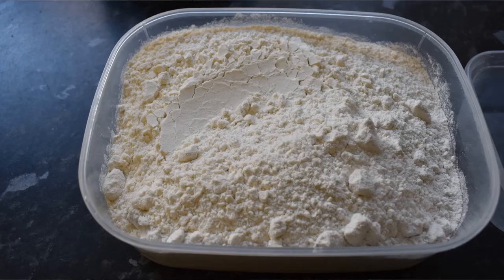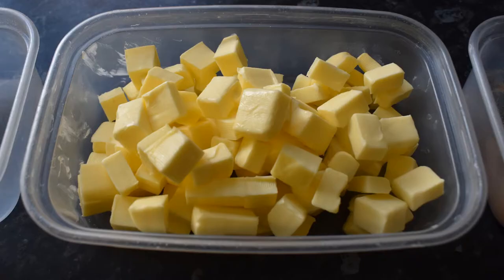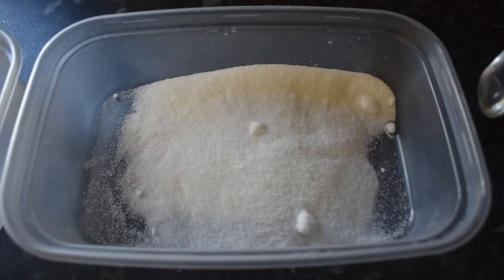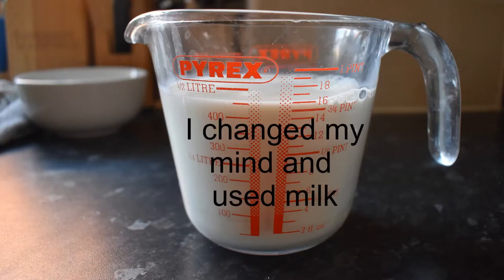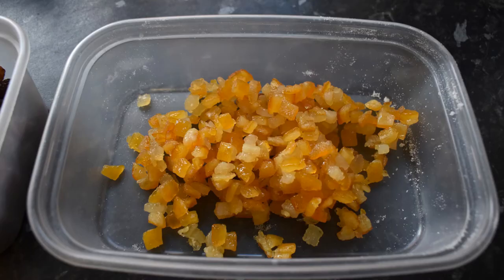Let's now have a look at the Guernsey Gâche, which isn't spelt Gâche but is pronounced Gâche — gosh, I hear you say. Correct. Ingredients for the Guernsey Gâche: 500 grams of strong bread flour, another 7 gram sachet of dried yeast, 175 grams of butter, 2 grams of nutmeg — optional, if you don't want to add the nutmeg, don't — 50 grams of caster sugar, another amount of warm water, 350 grams of sultanas, and 75 grams of mixed peel.